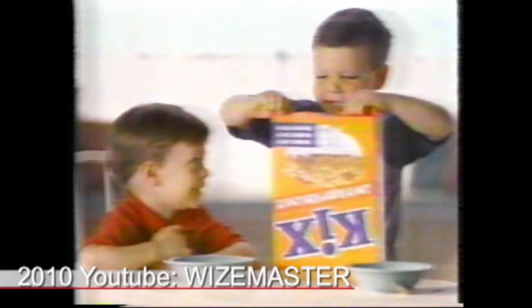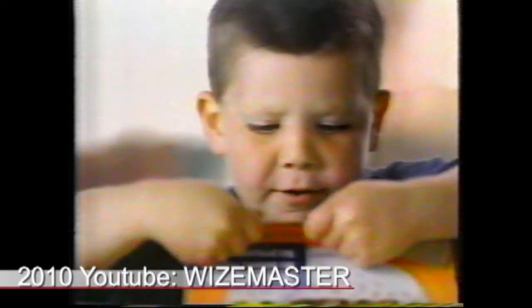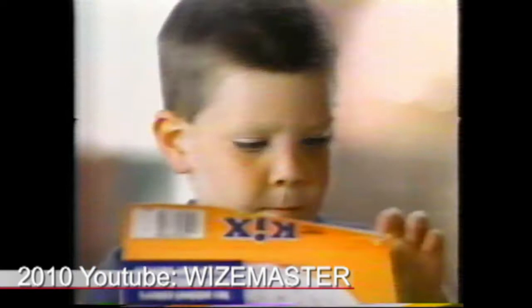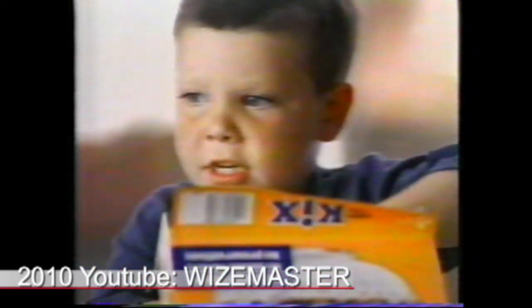What's in the back? It's Kix, can't you tell? Is it good? Yeah, very good. Has it got any marshmallows? Nah. Sugar frosting? Nope. What's in it? I'm hungry. Don't see.